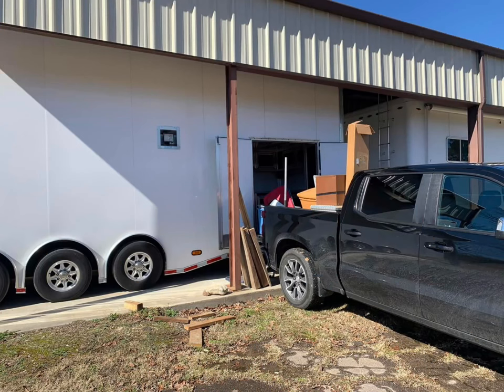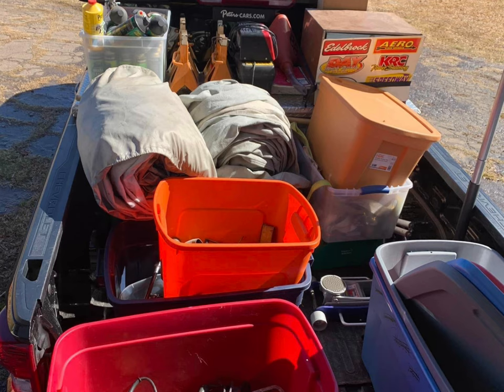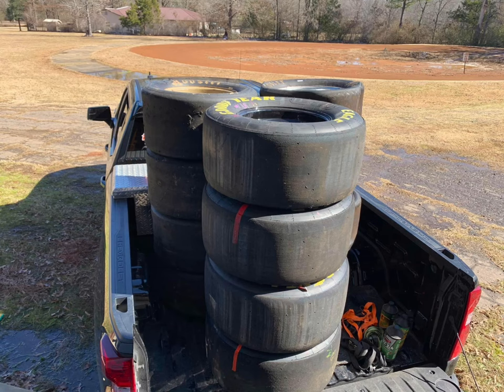To empty out the trailer I made it pretty easy — we just backed the truck up right to the door and started carrying stuff out. I ended up filling up the whole back of my truck with just miscellaneous tools and stuff that you have to have at the racetrack. Luckily it all fit in one trip, except for the three sets of tires. But other than that, everything fit.